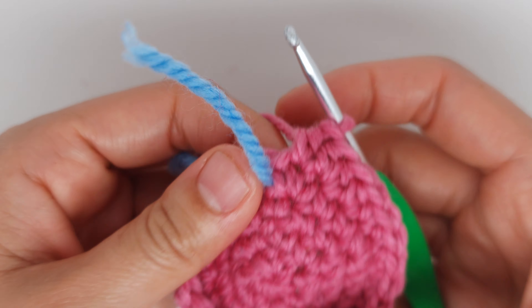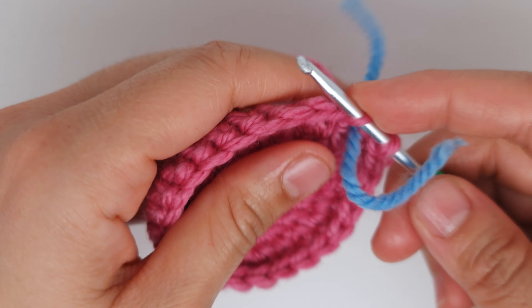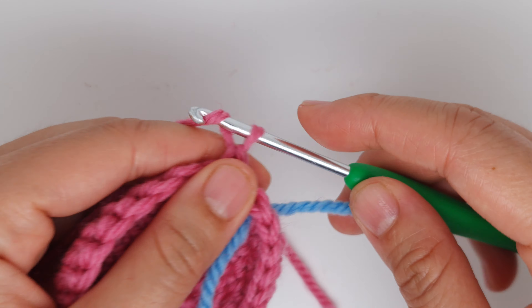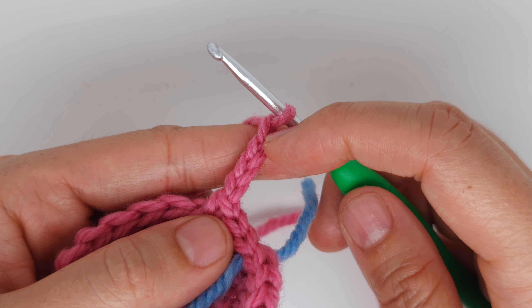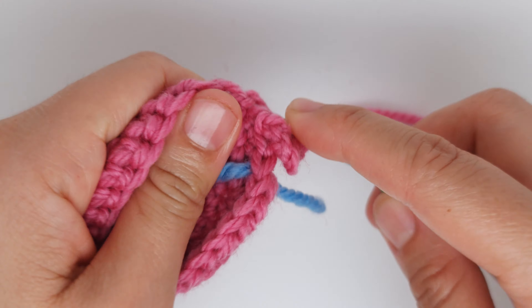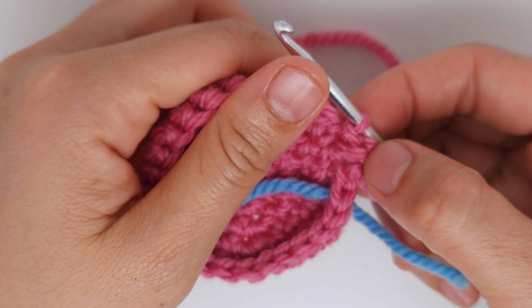Row five is done. Move the marker — we are starting row six. Make three single crochet. Now chain four, and after the hook count three chains and into the third make a slip stitch. Then chain two and into the same stitch where you had the single crochet, slip stitch. You have something that looks like a fin — our first fin.